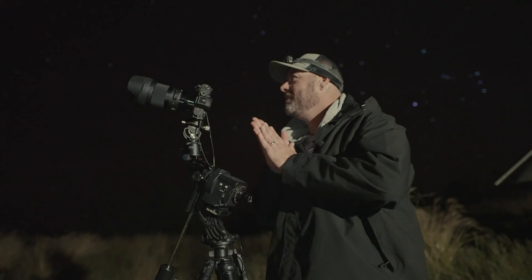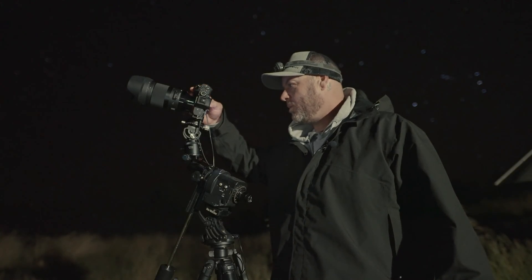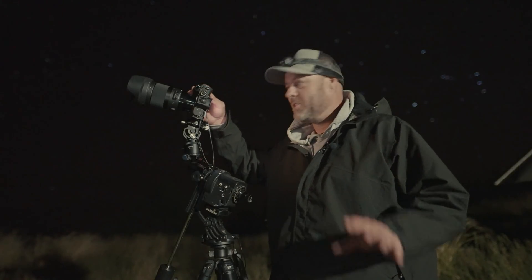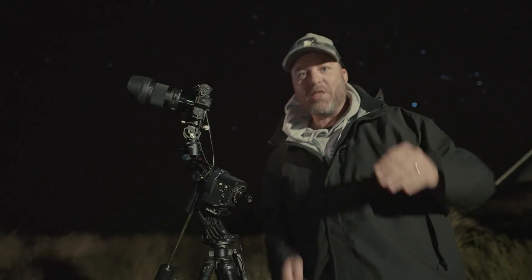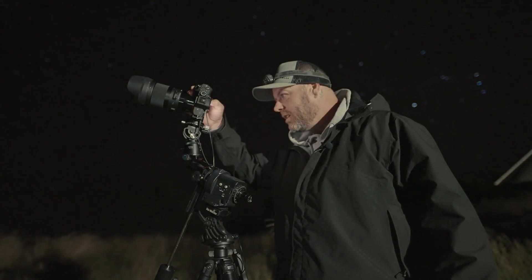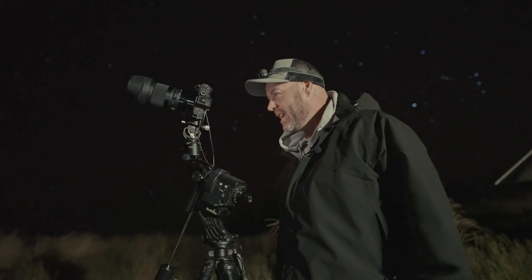Right, it's the moment of truth. I've ripped off a test shot: f1.4, ISO 640, and 50 seconds. Come on baby... oh wow — it looks sharp! Let's zoom in and have a look. This has to be the best lens, hands down for Astro. I honestly can't believe what I'm seeing — it's just perfect from corner to corner at f1.4.